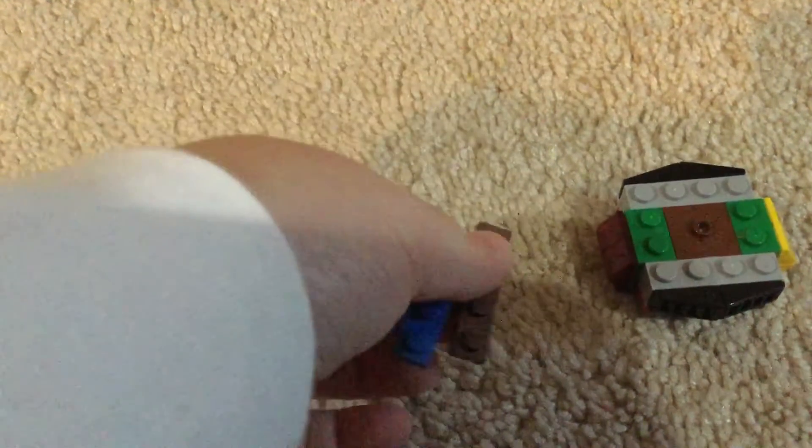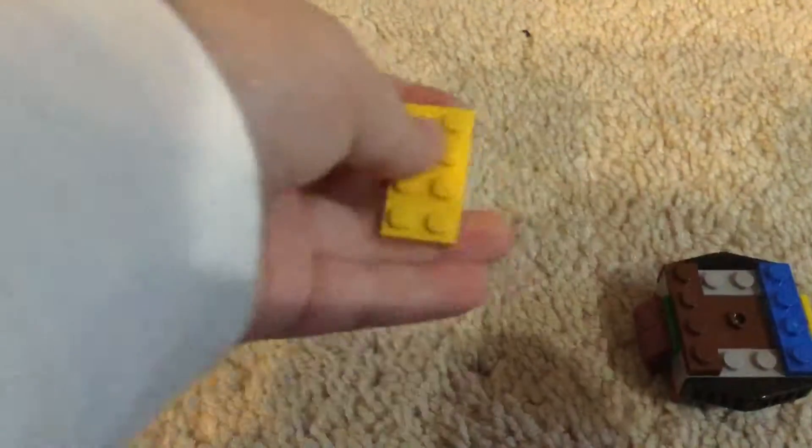And then right here, what you want to grab is like these one-by-four bricks, right here and right here. And then you're going to grab like two-by-four bricks and put it onto that dot and those two spaces.